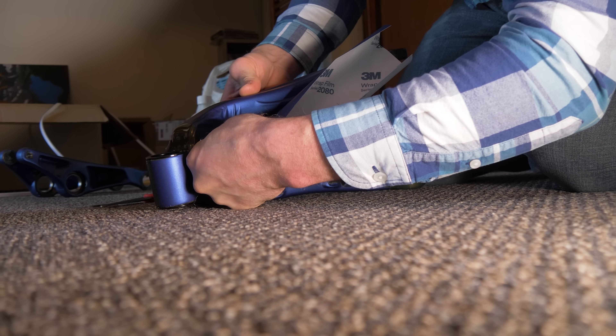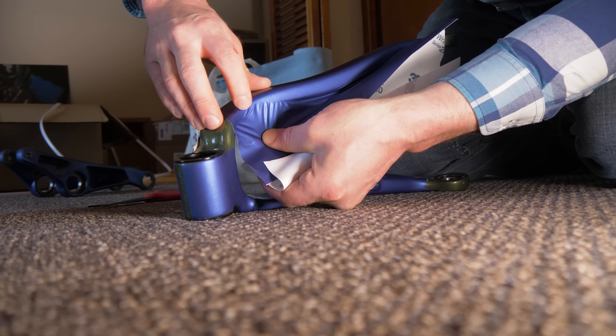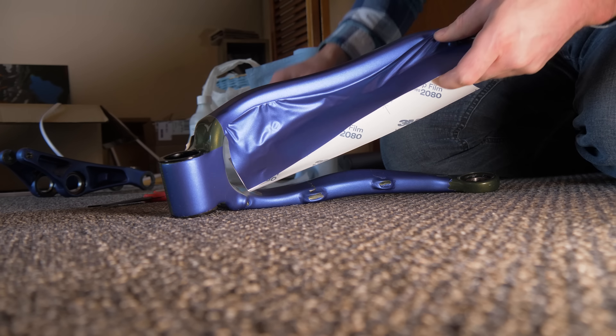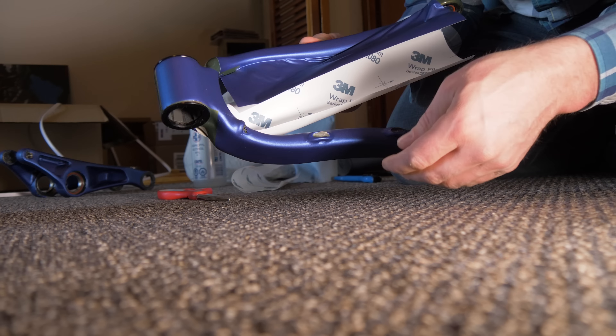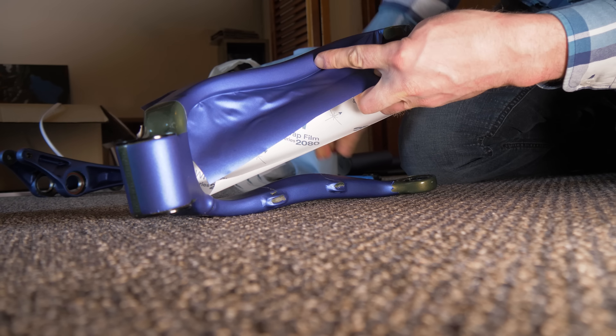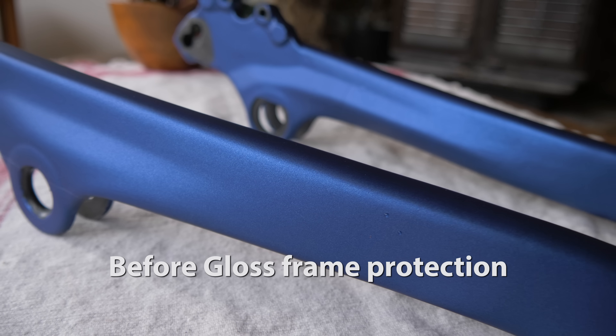Here's the problem. Trying to wrap these rear triangle pieces was a total nightmare — so much cutting up different little chunks to try and fill every space. I've actually since decided I'm never going to vinyl wrap a bike frame ever again. I think I would just get it painted next time. I was taking so long to get this done because it just wasn't fun anymore.